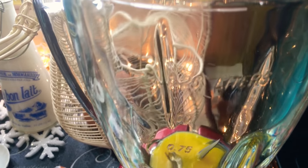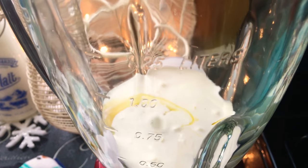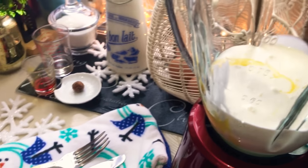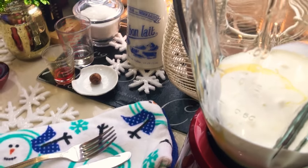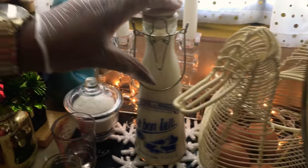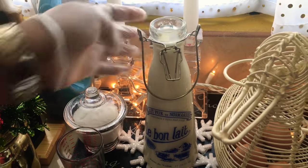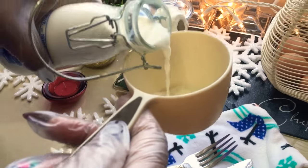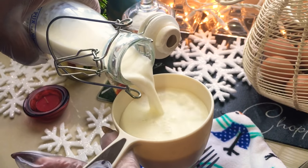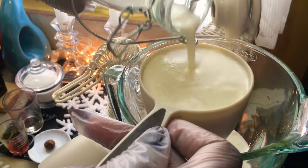A lot of times when my subscribers request demos, they comment immediately letting me know they saw it, and I appreciate that. So I've added my heavy cream, and now I'm getting in my two cups of whole milk — remember, for my international friends, use whole milk, not low fat. I'm using a culinary measure to measure my two cups. Here's the first, and there's my second. Now I'm going to get in the sugar.